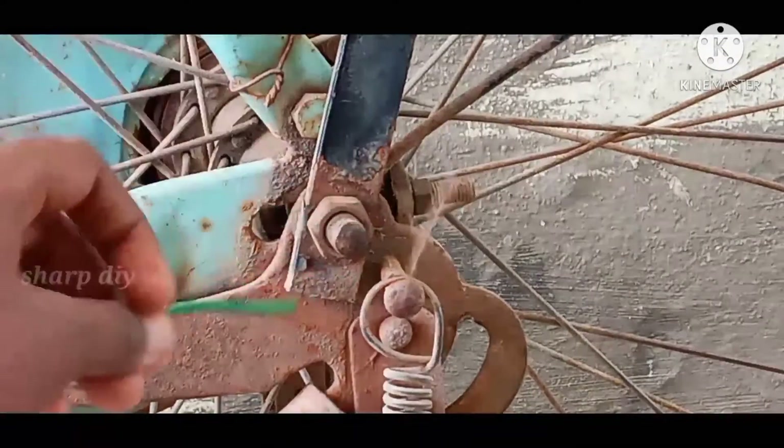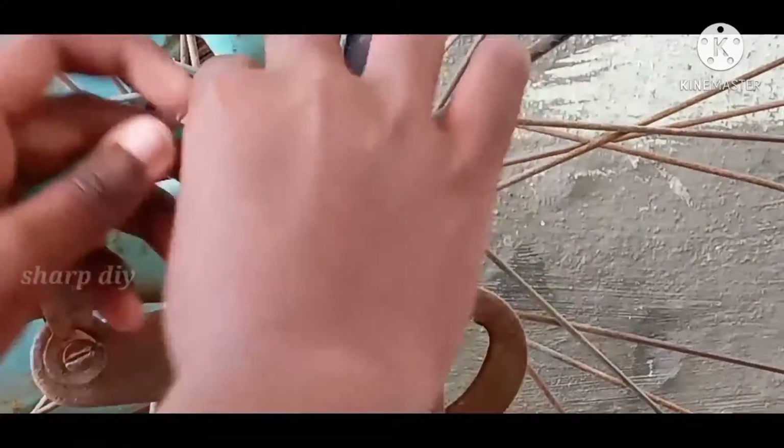Next we will put a little length of the sleeve. We will fix it in this way. Let's see how it is fixed.